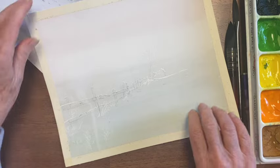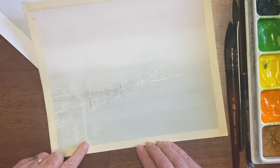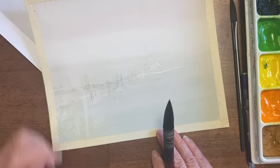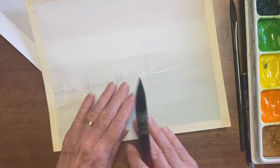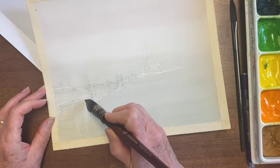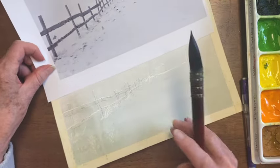I wanted to go totally without touching the background again, but this drip is bothering me. What I should have done, I realize now, is dried that off so that I was working on all dry paper. I'm going to try just filling it in. Let's move on and figure that out as we go.